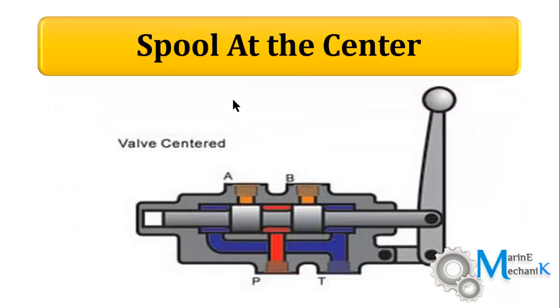The first picture shows the spool or valve spindle at the center position. As you may recall from the previous lecture, here you can find ports P, A, and B. So this is a four-port, three-position valve with left, central, and right positions — a three-position four-port manually operated hydraulic directional control valve.